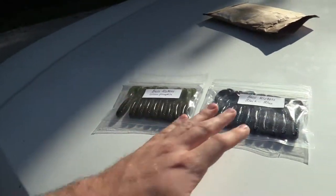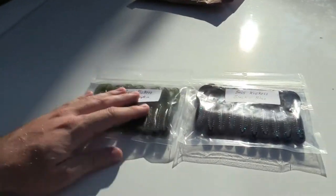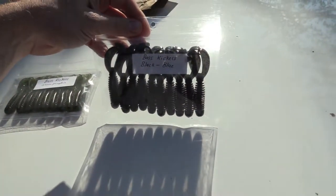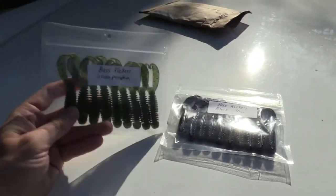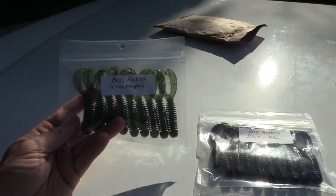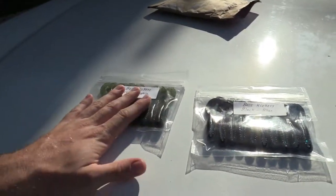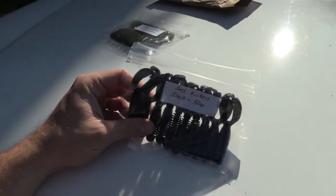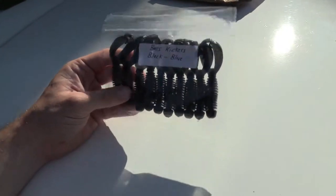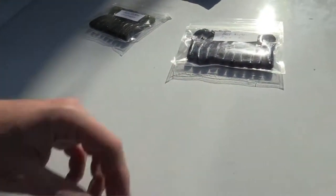He calls these the bass kickers. I didn't want to waste the guy's time and only get one color, so I decided to get two different colors. I went with green pumpkin, because green pumpkin is probably one of the best colors you can fish with — it's a really common color. The second color I had no clue about, so I just said black with blue flake, and these also look great.